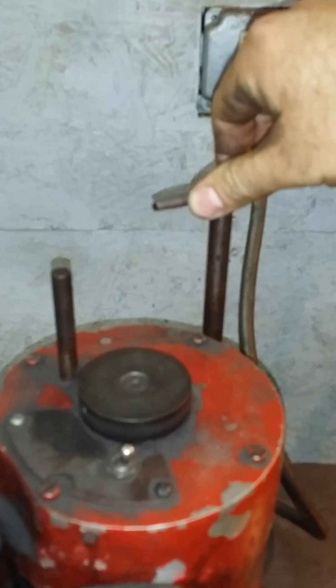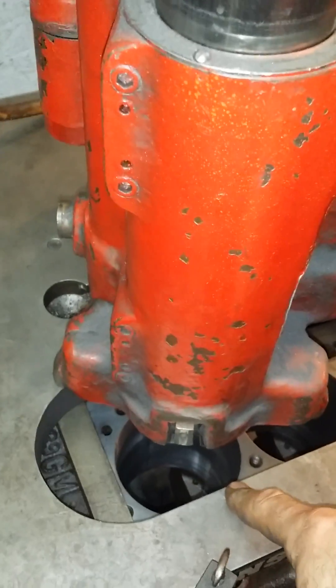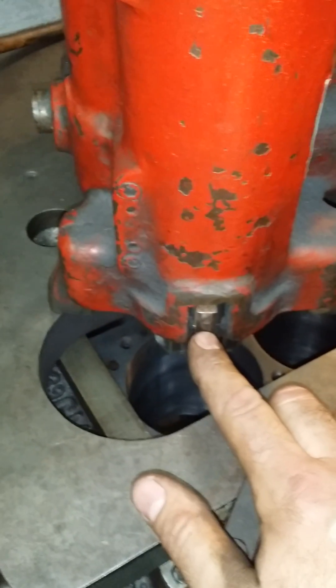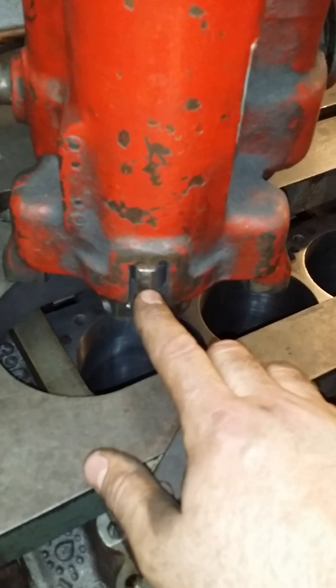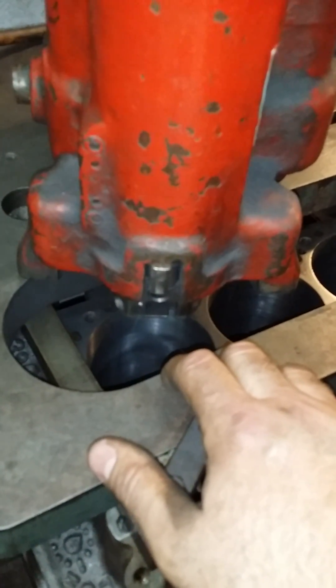You want to just barely snug it so that it doesn't move around, and get it in the area of your cylinder bore. These right here are the cat's paws, or expanders, or shoes — Van Norman calls them cat's paws. They're meant to center the boring bar in the bore.